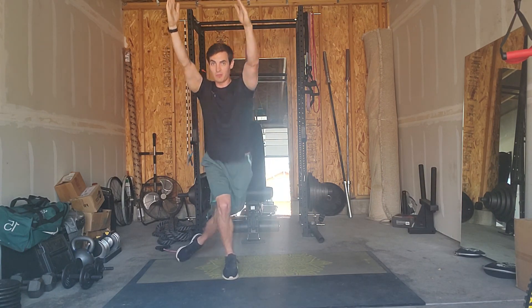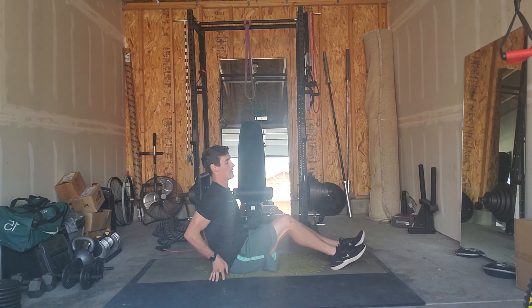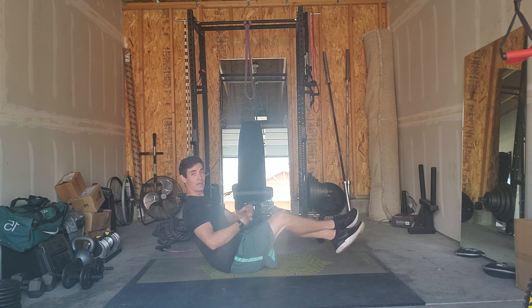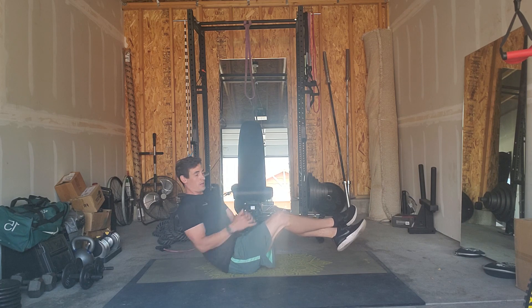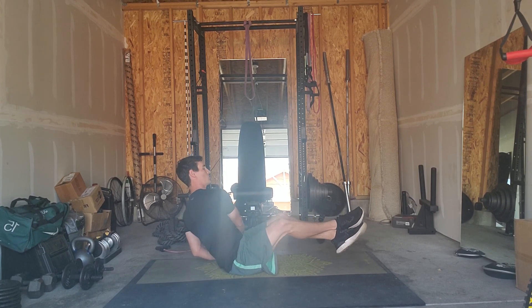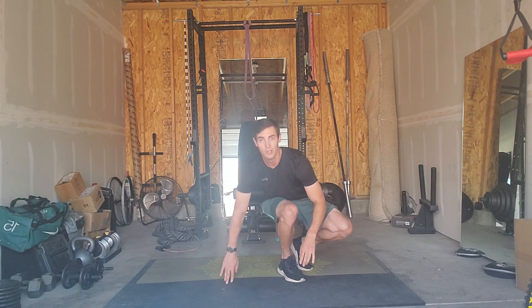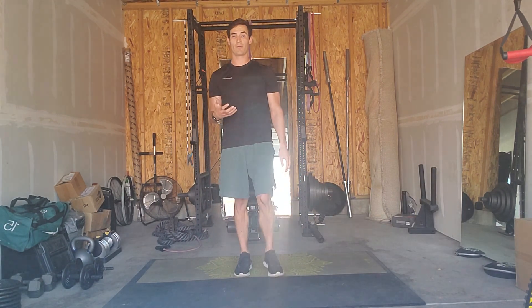And then your core exercise is Russian twists. Feet are up to make it harder. Make sure you're leaning back, keeping your core braced. Rotate your entire upper body — make sure the shoulders are turning — and do as many Russian twists in 20 seconds as you can. Of course, rest one minute, then repeat three more times for a total of four rounds.